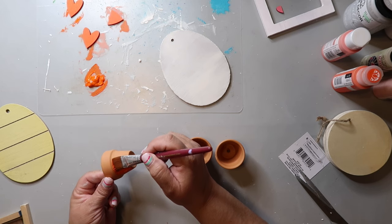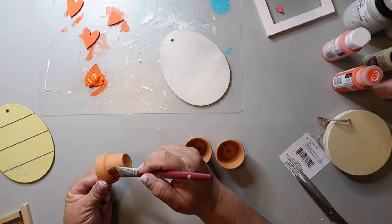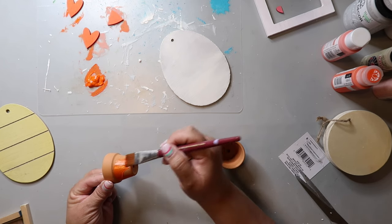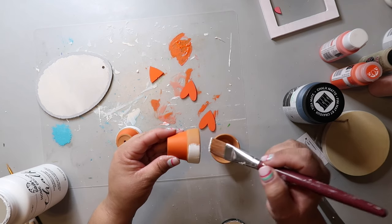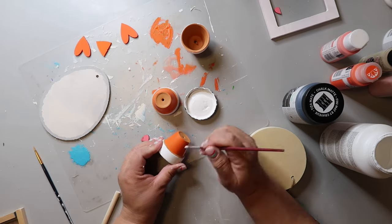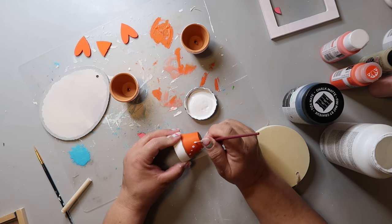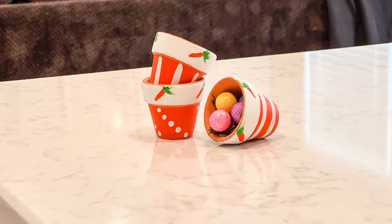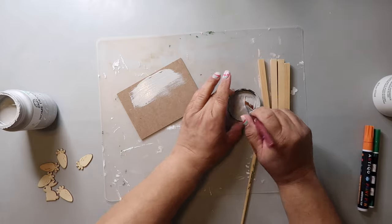I'm taking terracotta pots from Dollar Tree — the thing about Dollar Tree terracotta pots is they're delicate, so be careful with them. I'm painting these pots in a carrot-themed way, painting them orange and white, adding stripes to one and polka dots to another. I'm going with the orange and white theme and I do paint little carrots on at least one of them — little carrots around the rim. These look adorable on a tiered tray.